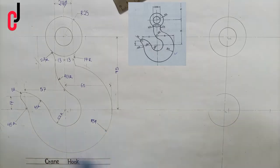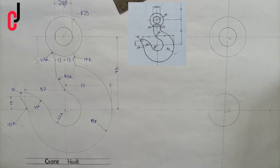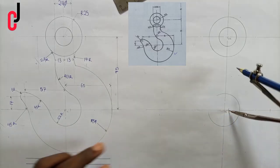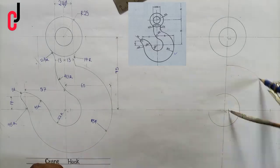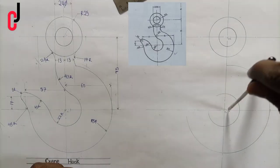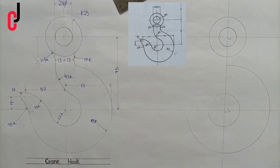We get point A at the quarter point. Now from point A, using the same radius of 59 millimeters, we draw a circle this way.